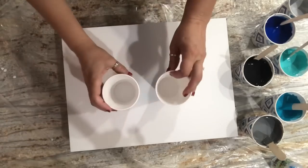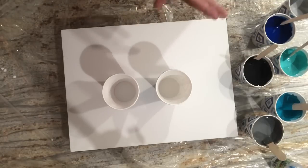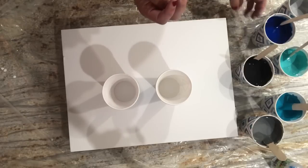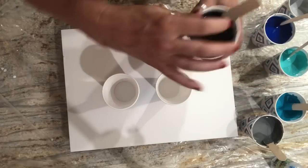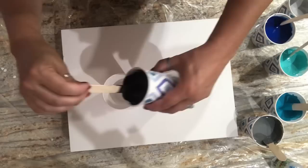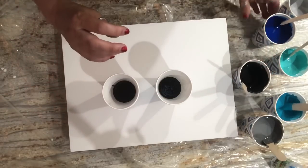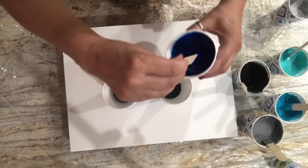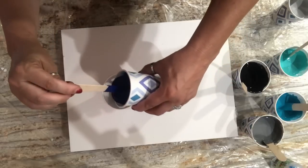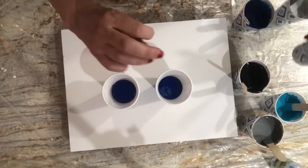Alright, those are mixed up. We're just going to do these two flip cups. This is the color that's going to be on top, so I'm going to start with Payne's Gray and do these the same, and hope that the Payne's Gray seeps down into the colors. Then we're going to go with this blue — that's going to be dark together — so let's brighten it up a little bit.